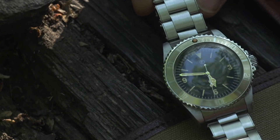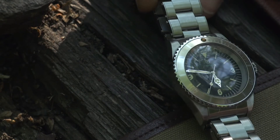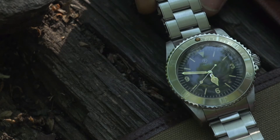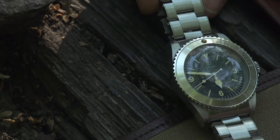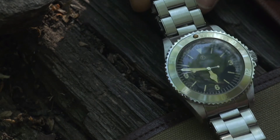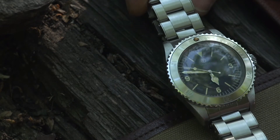We've got an oyster bracelet fitted to this one. These bracelets do change the appearance of the watch considerably. It's a traditional oyster style but with rivets on the side, like you would have seen on a vintage Submariner from the 1960s. Really pleased with this one — it certainly makes for an attractive watch.